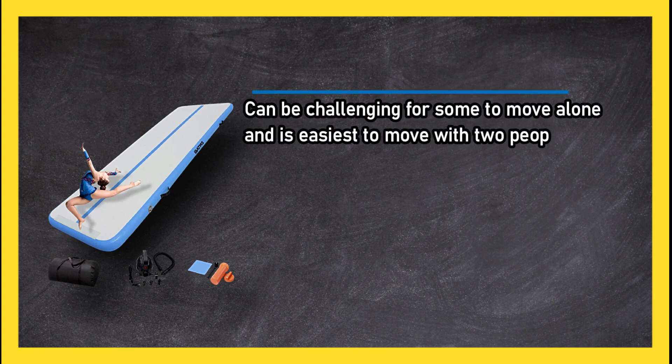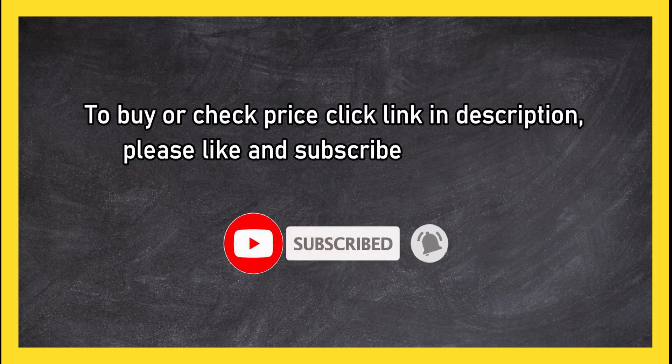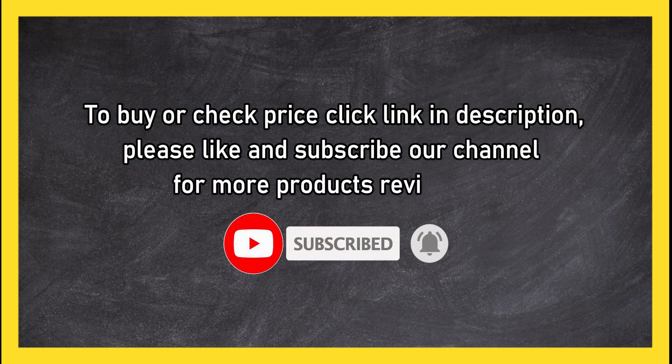A customer favorite, though it can be challenging for some to move alone and is easiest to move with two people. To buy or check the price, click the link in the description. Please like and subscribe to our channel for more product reviews.